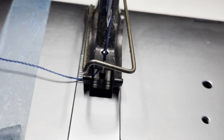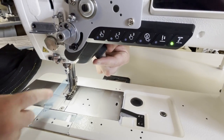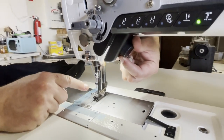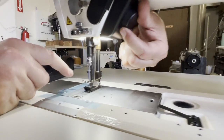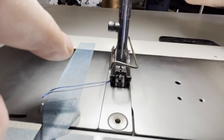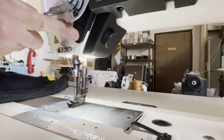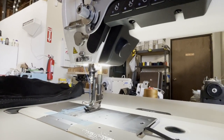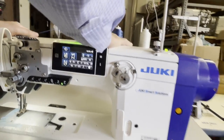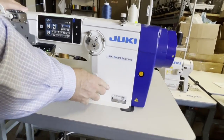Look at this beauty - if you pull back, you can see right here you can adjust the going up and going down. You see that? The hand adjustment of the feed dog - it's really a great machine. It's huge, it's big - a real monster. And it's a dry head, so the oil goes in here.